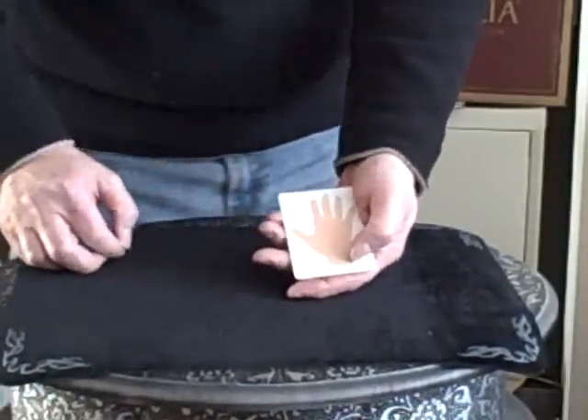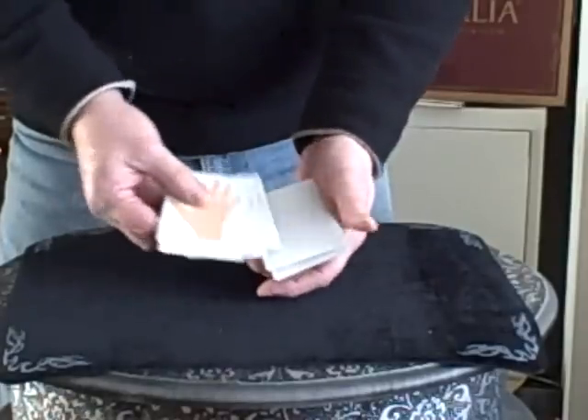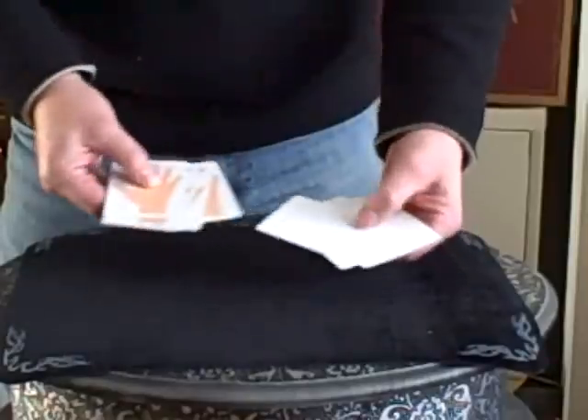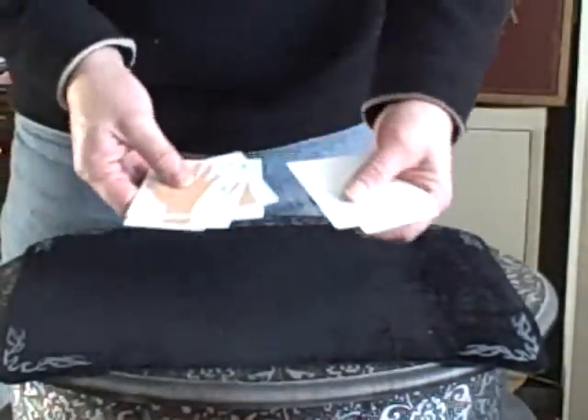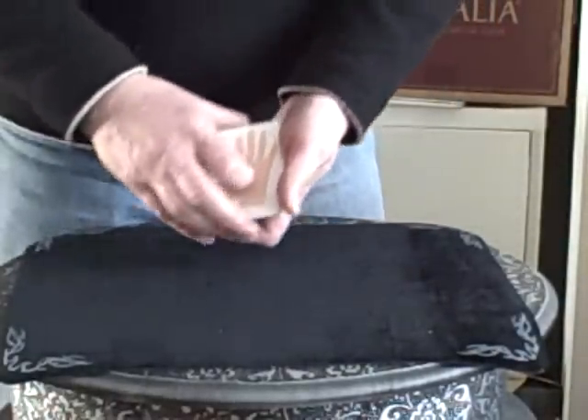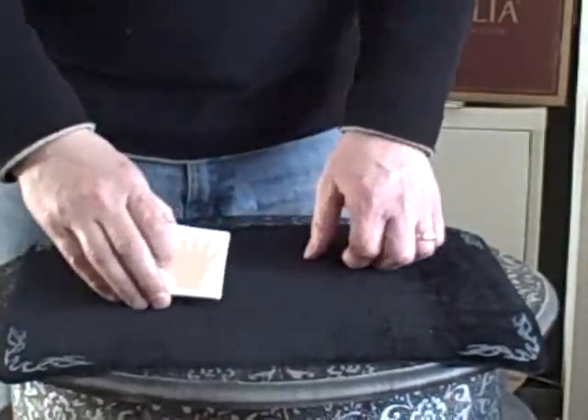These are some handy cards to have around. I've got a few of these here, and these cards — well, these are blank. These are blank on the back too, but these are blank on the back and the front. And there are various things you can do with these. This is part of my handy trick collection. Let's begin.